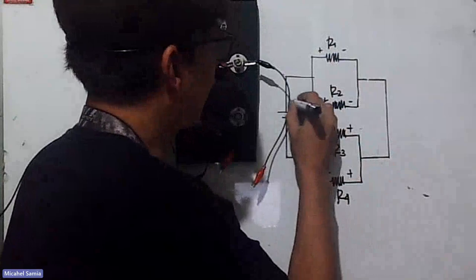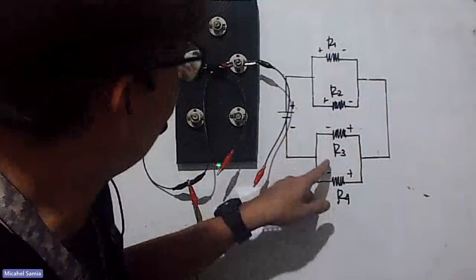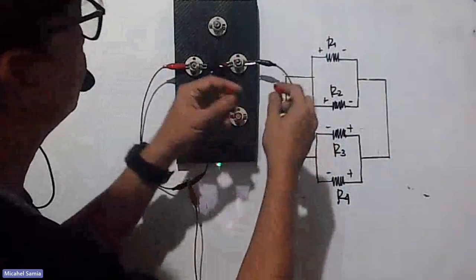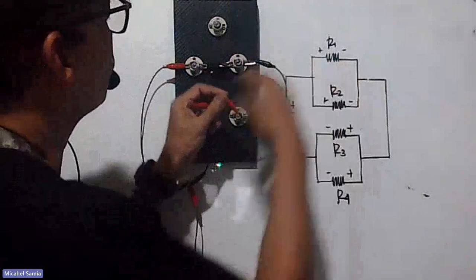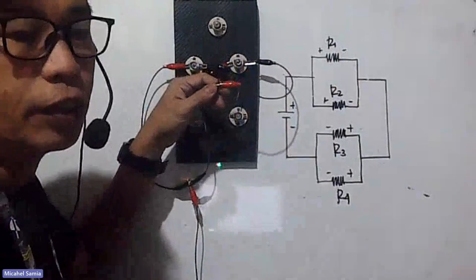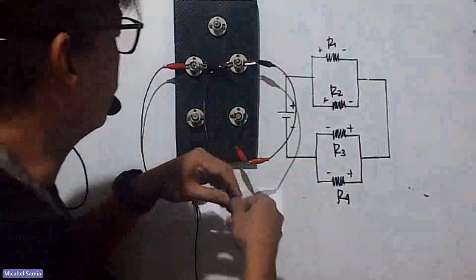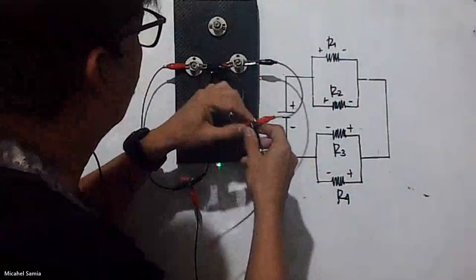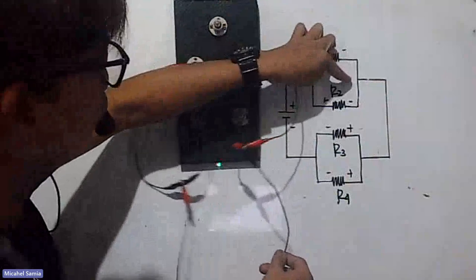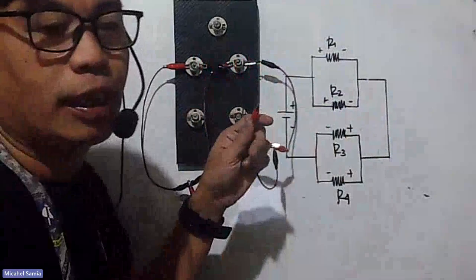You can see: positive, positive, positive, negative, negative, negative, negative — back to negative. Now the two negative terminals of the two resistors will again combine to create only one line of connection. As you can see, the two negatives merge — so there's just one line after the junction.